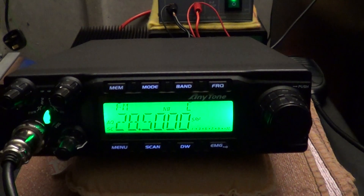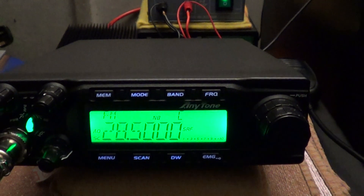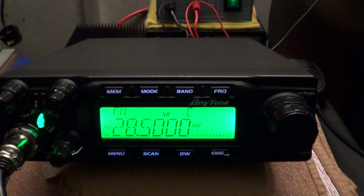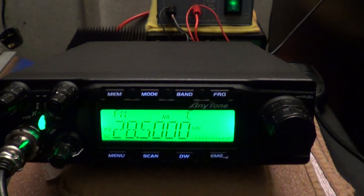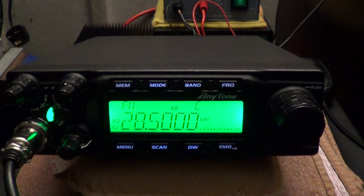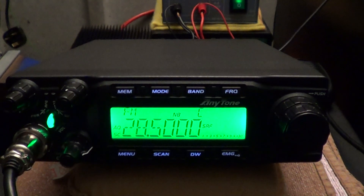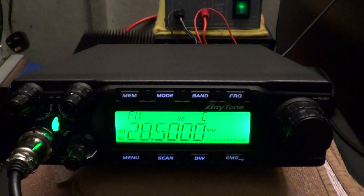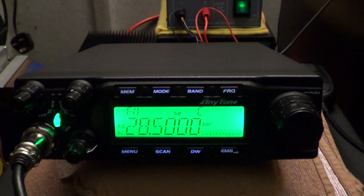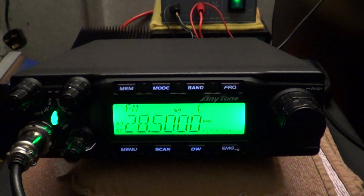The radio comes equipped with four 13N10 power MOSFETs, which we showed in the first video. Three are mounted on the rear heatsink and there's a fourth one mounted on the left-hand side of the chassis. We'll do a few power tests to start and see if it's up to spec in that department.